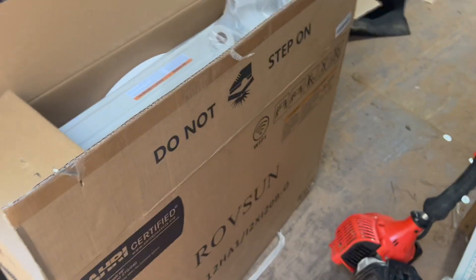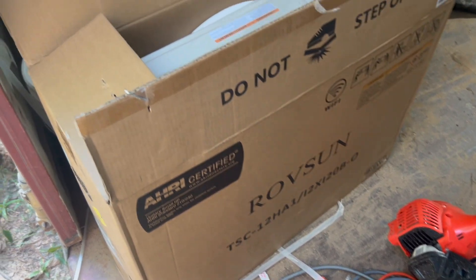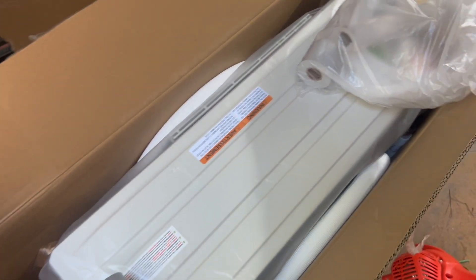This is the mini split I bought — I bought the Rove Son. A lot of good reviews on this, so that's what I bought. We got the 110V unit.